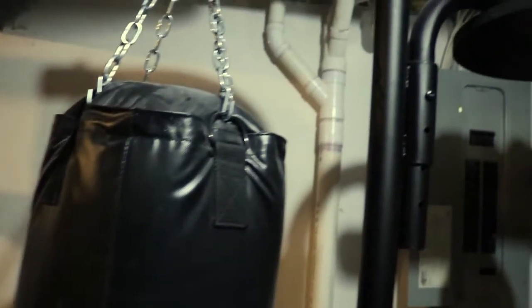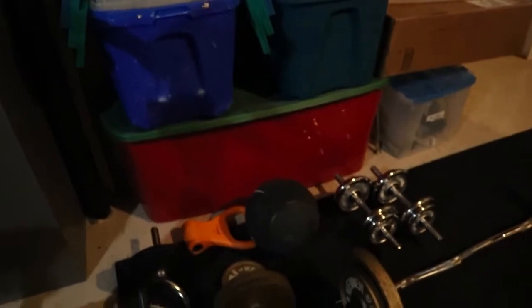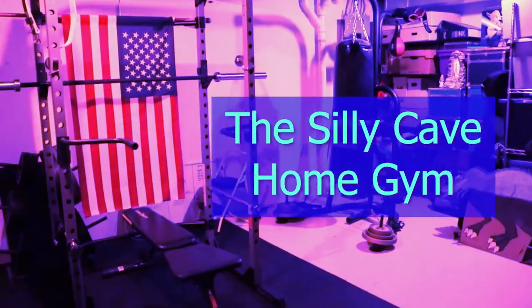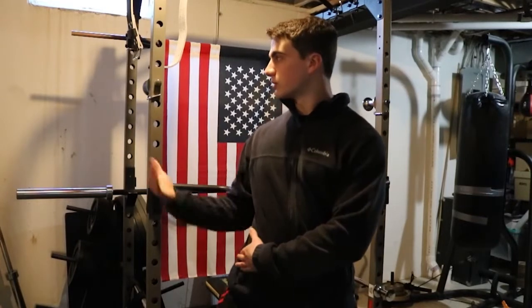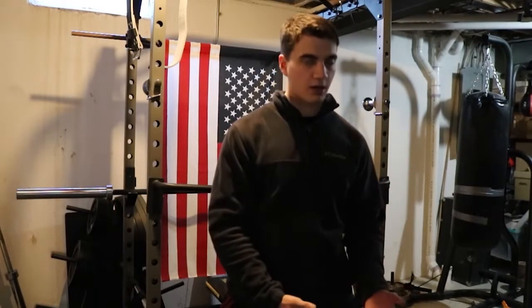Let's get started. As you may know, the gyms are closed, but lucky me, I was ready for the apocalypse. I stocked up on all the finest gym equipment — from the squat rack, the punching bag, the curl bar, and other accessories.